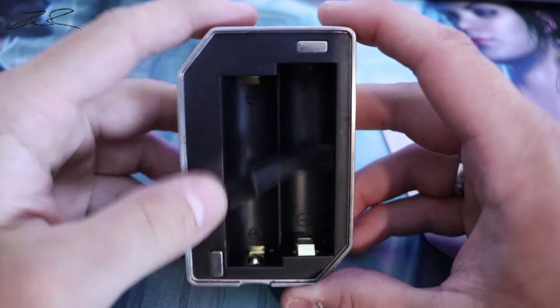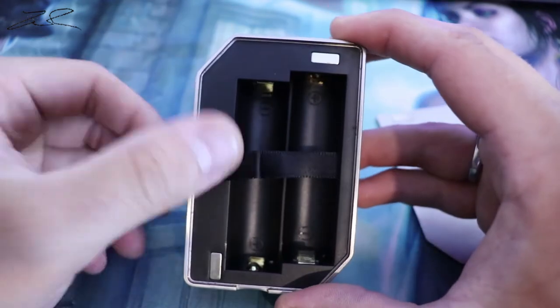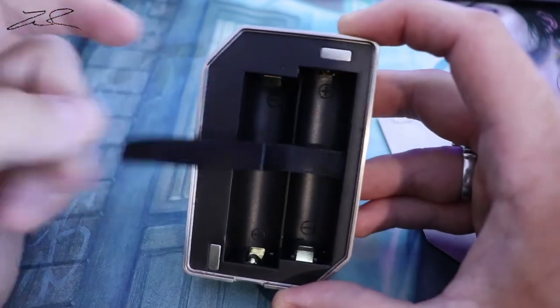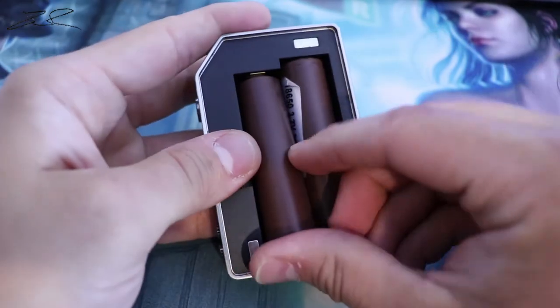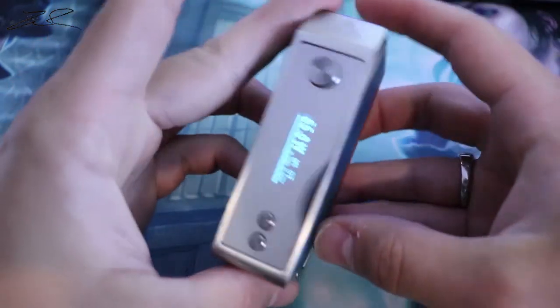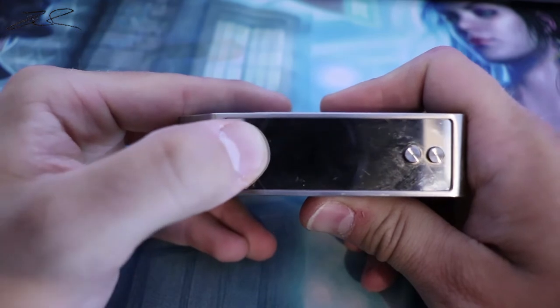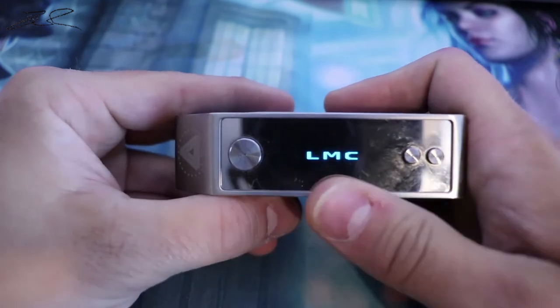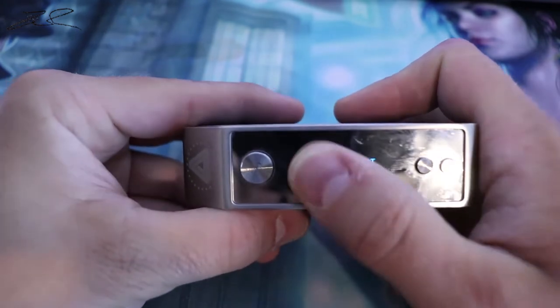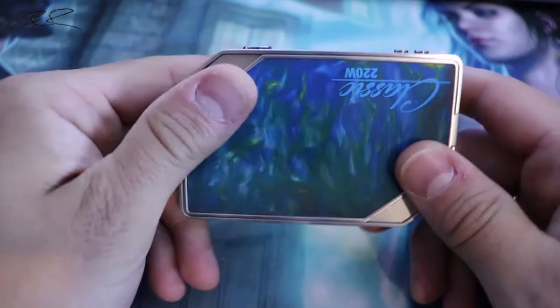The positive and negative are visible down in there; I wish they were a different color rather than plain black. With two 18650s run in series, we'll turn this on — it's five clicks. You get the LMC logo and then it comes right up to wattages.